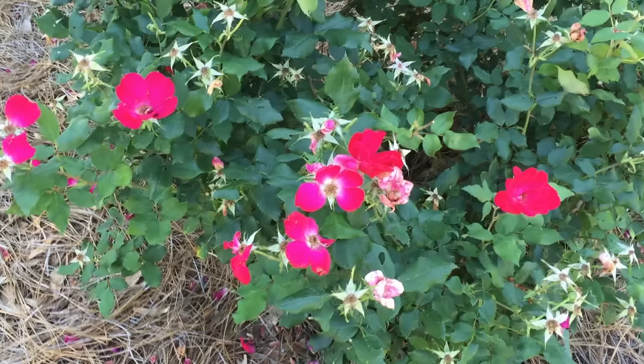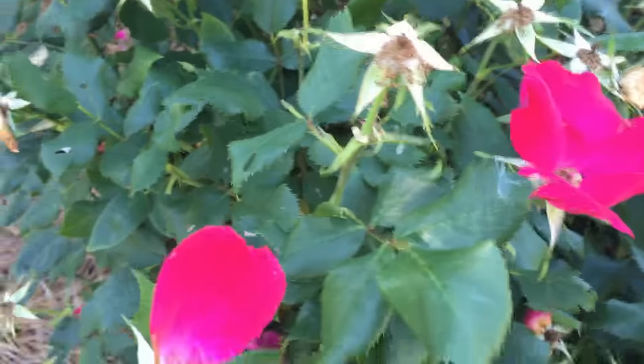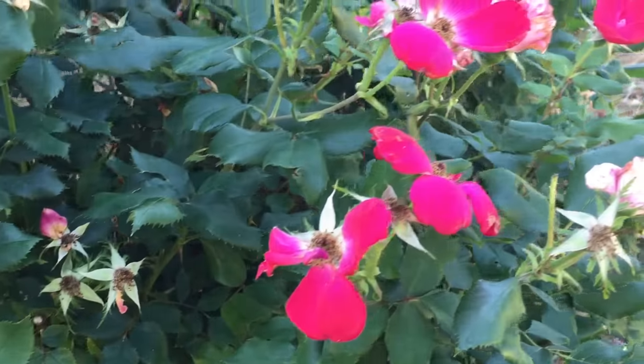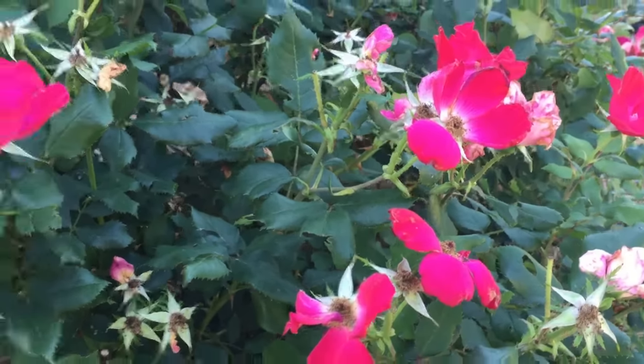Once you're done, your roses will bloom a lot hardier the next cycle because they'll have less of the bush to sustain. Some people don't want to remove all their blooms because, as you can see, some of them still have color even though it's just a couple of petals.